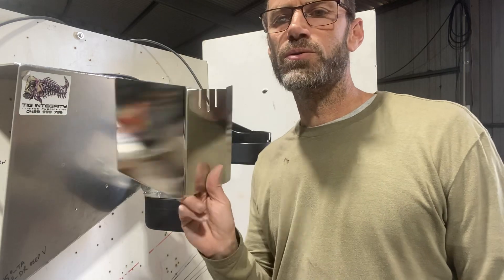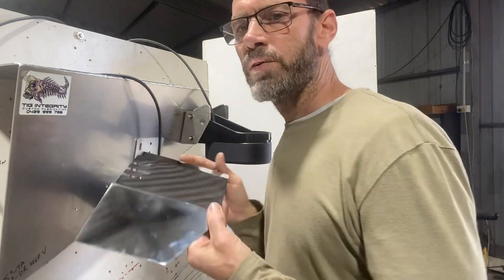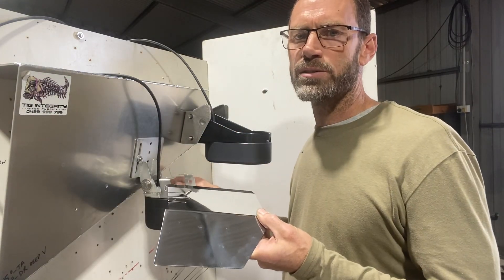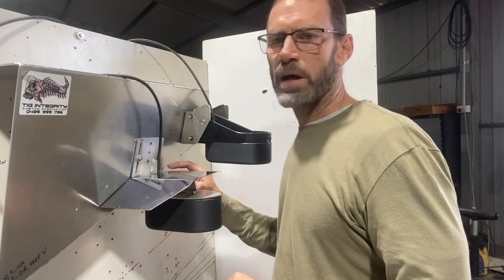The spray plate doesn't need to be symmetrical. This one here has obviously got more coverage on one side than it has on the other. If we made it symmetrical, the fin would be hanging out in the water stream and it's just going to possibly create its own rooster tail. It's got full coverage on the side where the motor is, with a little bit of coverage on this side.